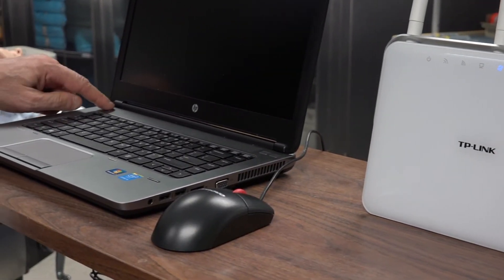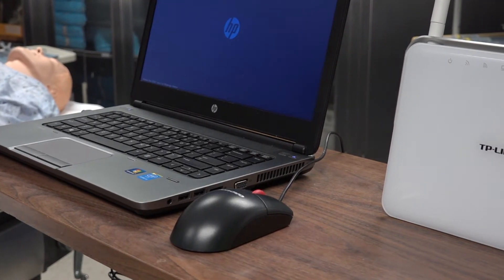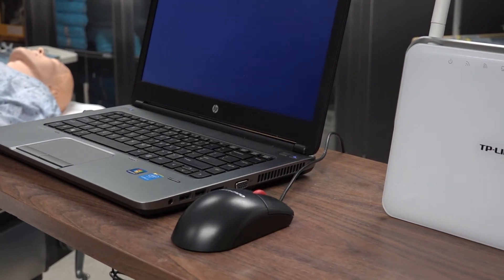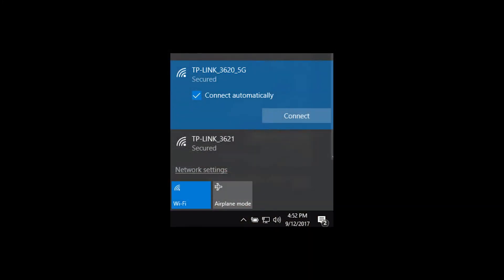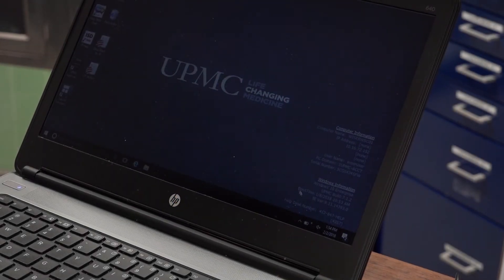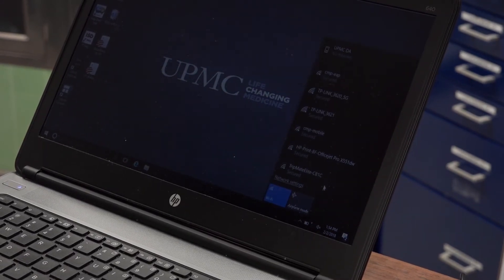Since there are so many potential devices that you may be using, it is impossible to demonstrate them all. Here we are using a laptop running Windows 10. What you are looking at is a list of available wireless networks, showing the two networks broadcast by our router. To access this list, click on the network icon at the bottom between the battery and volume icons. To connect to a network, click on the one you want and then click Connect.